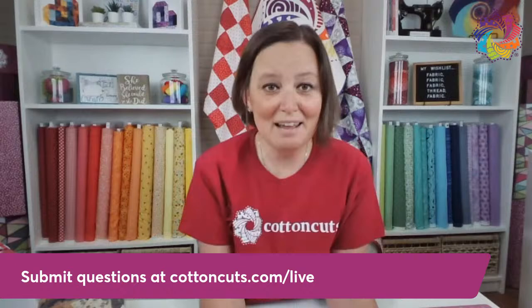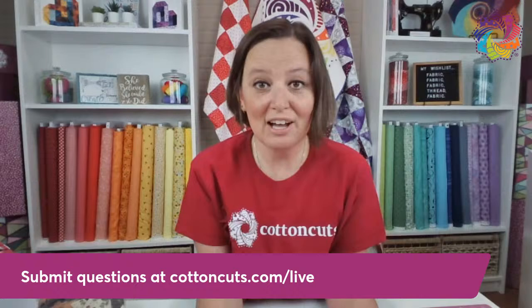These are handed to me right before we get here, so I haven't seen them. I don't have my trusty emcee with me today, but I think we can probably wing it through these questions. All right, let's go.